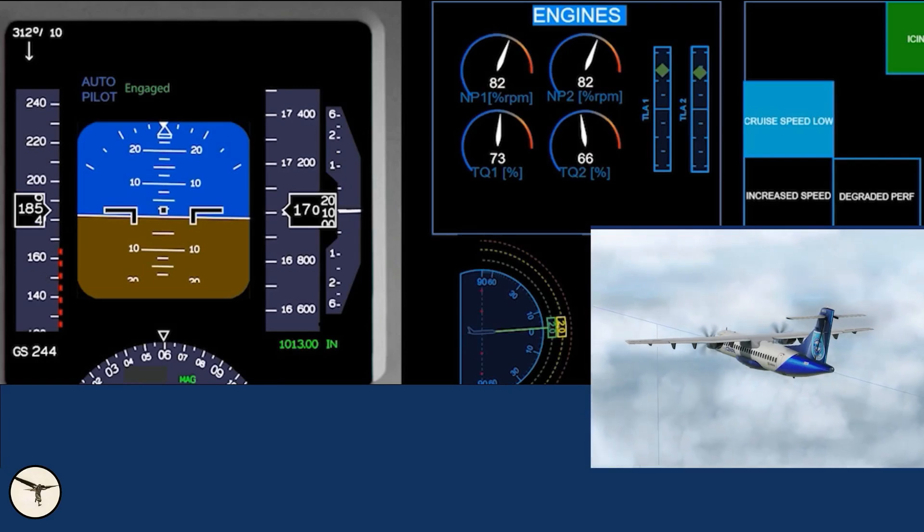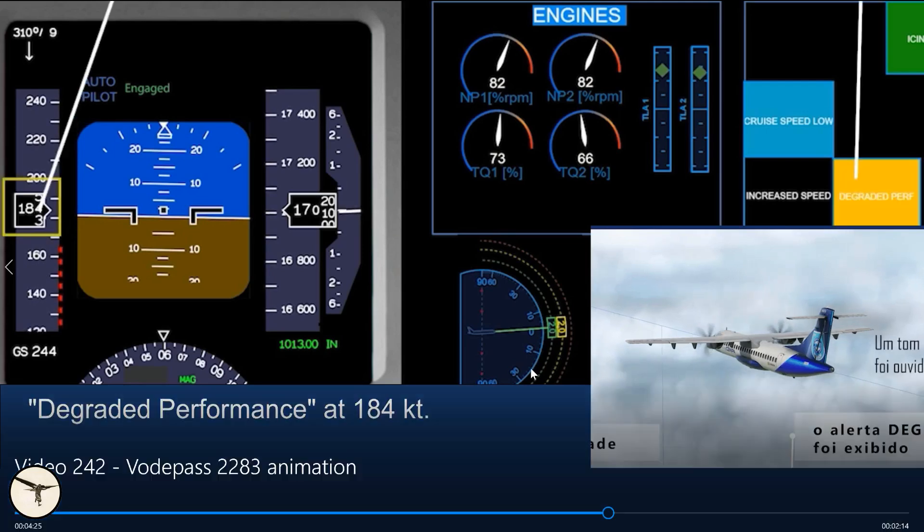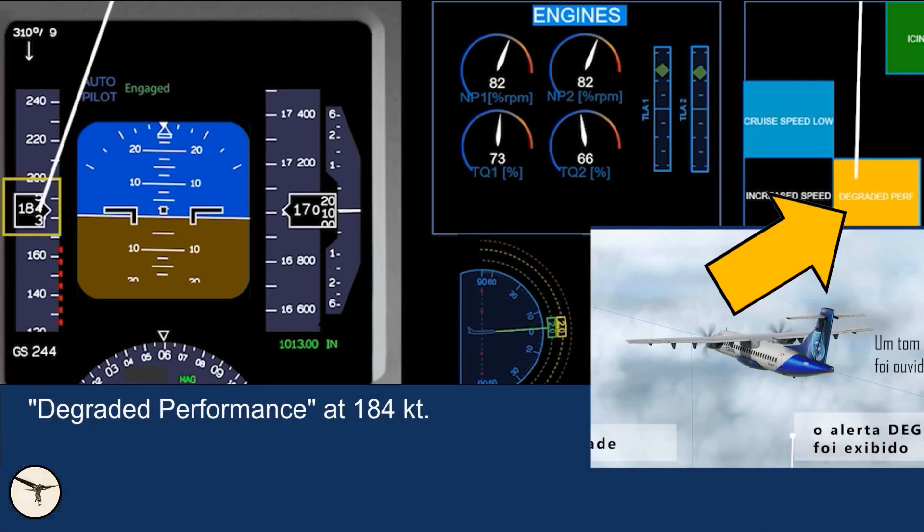I start the video. Speed is decreasing slowly and we reach 184 knots — here is 'degraded performance.' We are 20 knots above the icing bug; angle of attack is still around two degrees, so there is no immediate danger. But you get this alert because things are going to happen, so you should start to act now — begin descending to get speed back. There is not much extra power available, so call ATC and say 'Mayday Mayday, we have severe icing, we are descending.' For all ATR pilots: when you see degraded performance, don't wait — act immediately.